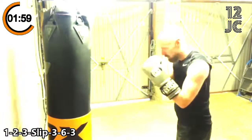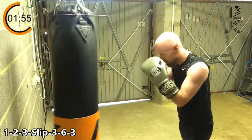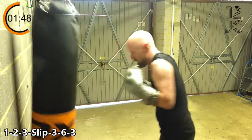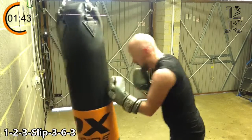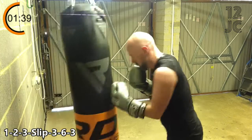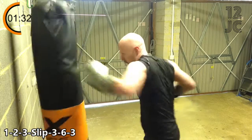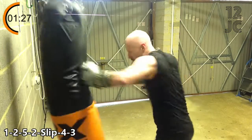Now we're going with 1-2-3-3-3-6-3. Now we're going to switch to 1-2-5-2-4-3.